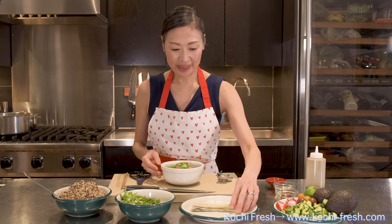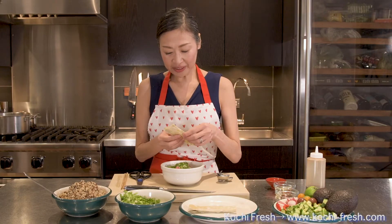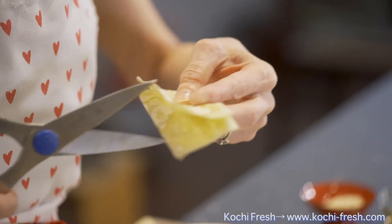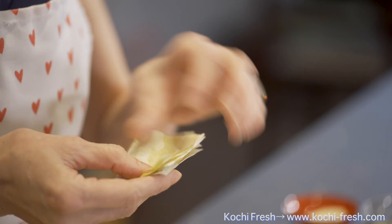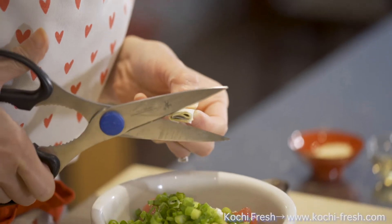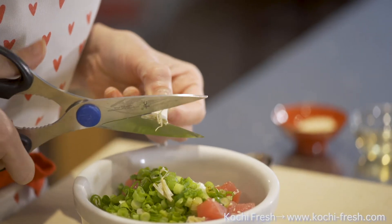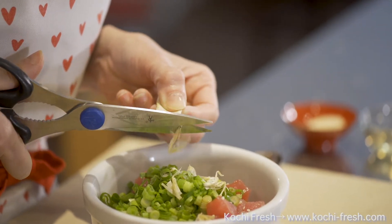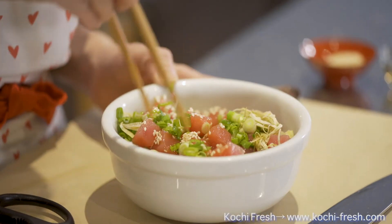And to this I'll be adding some Batera Kombu — two or three pieces. I'll be using some scissors to cut this into very fine strips. To do so, I'm going to first cut this in half, then roll it up. The Batera Kombu has a lot of umami and also has a very unique texture that complements tuna. Because it has some vinegar, it also goes well with fish. So now I'm going to mix them very well.